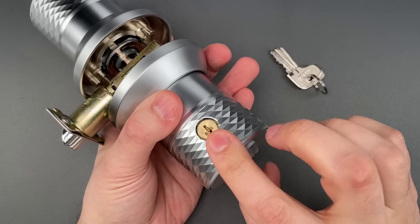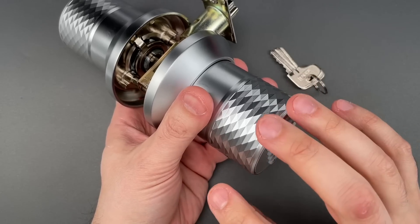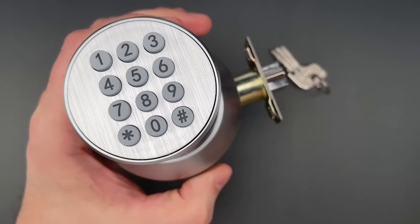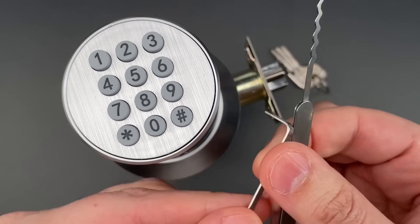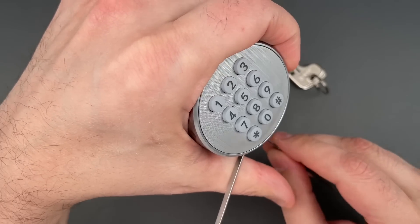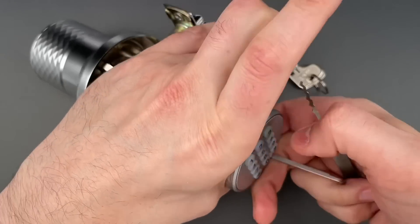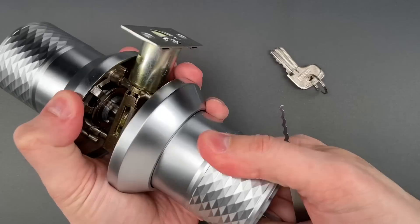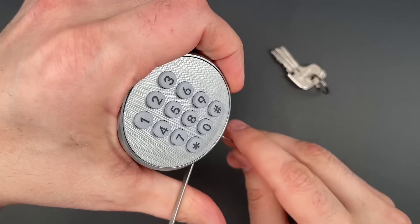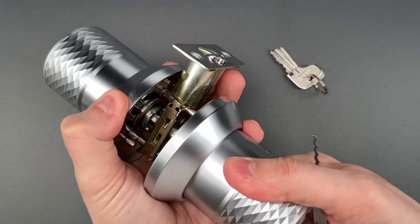Now, the position of this cylinder on the bottom of the knob could make it really awkward to pick, were it not for the extraordinarily low pick resistance. I'm going to insert a 40 thousandths thick turning tool and a wave rake from the Genesis set into this, and holding the knob as I might if it were installed, I'm just going to rake the pins — and very quickly, we got this open. Let's do that one more time so you can see it was not a fluke. And once again, we got it open very quickly.